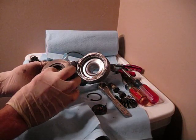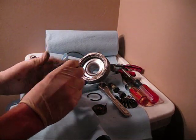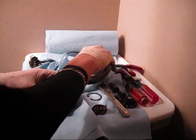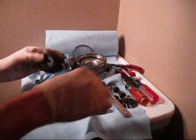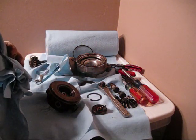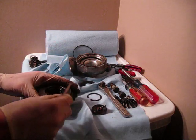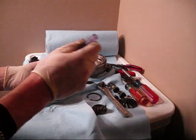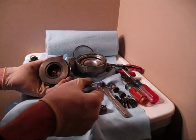Now we can remove the bronze seal plate, which might be a little finicky. Looking for my pick — there it comes. That'll come in the rebuild kit.